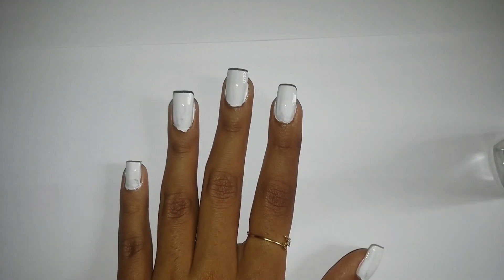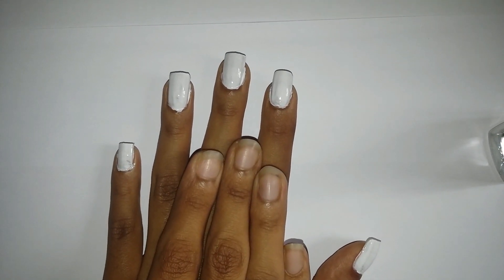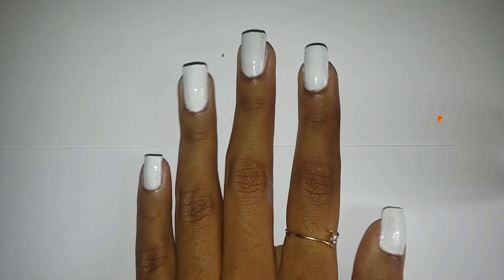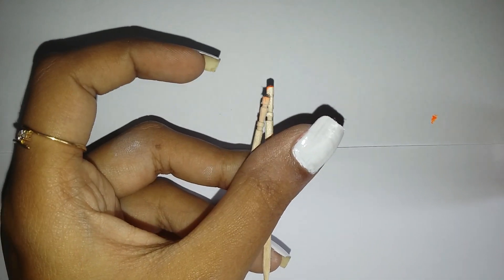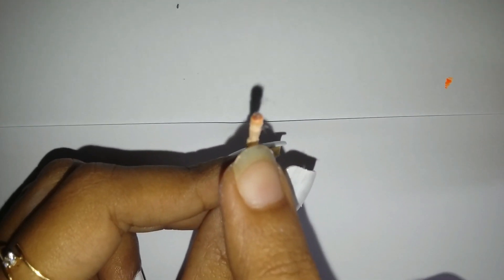Wait till it dries. If your nail paint is thin like mine, apply a second coat once the first coat dries. After our nails have dried, we will create the flowers using the flat end of the toothpick.